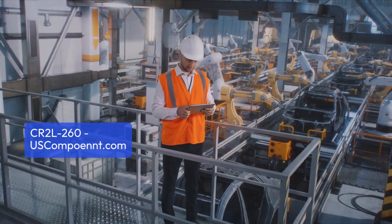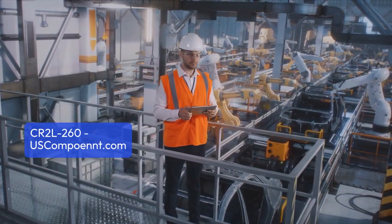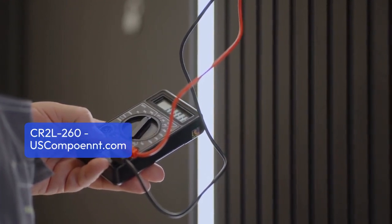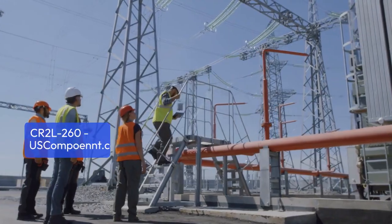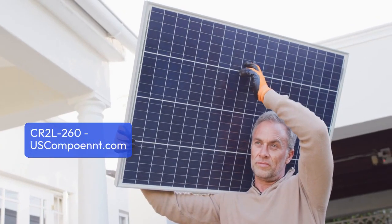This robust module combines advanced technology with solid construction to ensure efficient and reliable power management. Its compact design and high power density optimize space utilization while effectively handling substantial power loads.